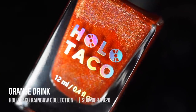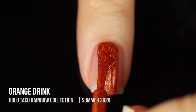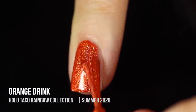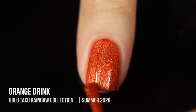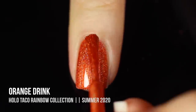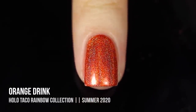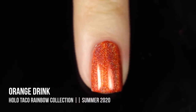Next up we have the shade Orange Drink, a medium-toned orange linear holo polish. To me it felt more like a fall shade — I immediately think of fall and pumpkin manicures. I love shades I can wear any time of year. This one was another one-coater. It applied so smoothly and easily. Some polishes were slightly thicker than others but this one was just so smooth. Once it dries you can see those crazy rainbow lines on the nails — just a gorgeous shade.